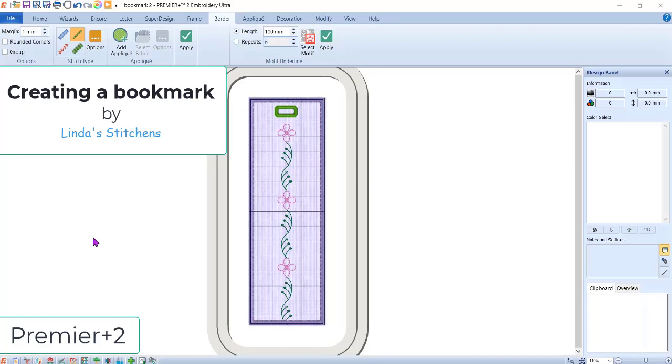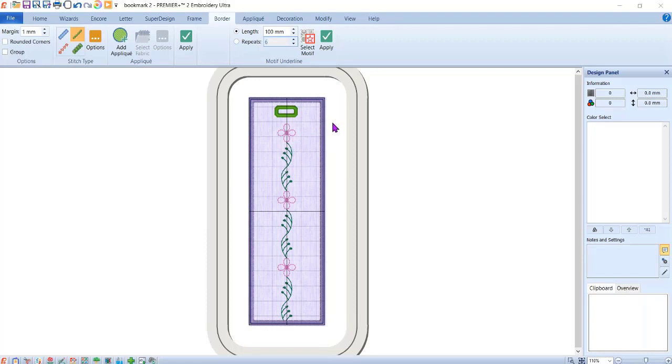Hi everyone, this is Linda and we're going to create a very simple basic bookmark. This bookmark can be done in all three versions of the software — in Basic, Extra, or Ultra. It's a pretty simple little process and you can make multiple of them.